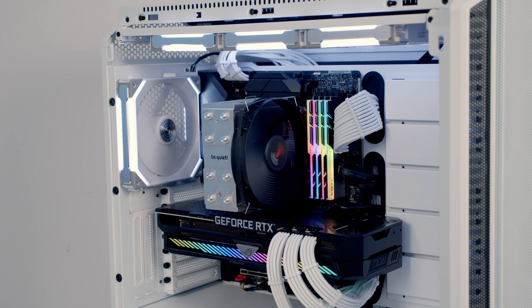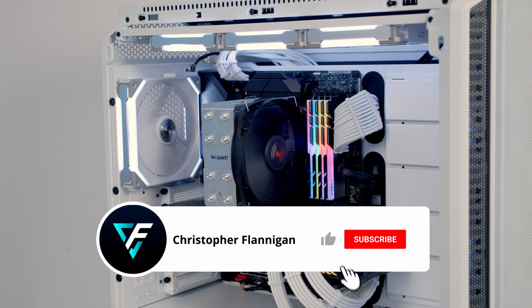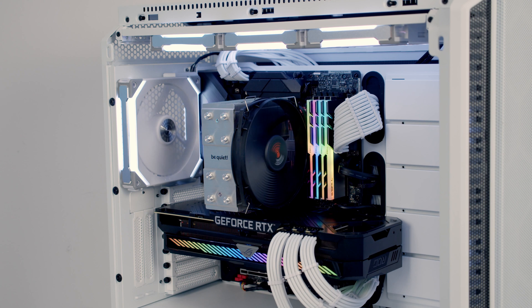Putting everything together, I'm incredibly impressed with the Shadow Rock Slim 2 from BeQuiet. I think this is a great looking cooler — it does a great job at cooling and all at very low noise levels. Particularly when you factor in the price at only 45 US dollars, you're getting incredible value for money, and I think this is definitely one of the best budget CPU coolers that money can buy. I hope you find the video useful. If you have, please remember to give it a thumbs up, and if you're not currently subscribed to the channel, please hit the subscribe button as well. Thanks for watching.